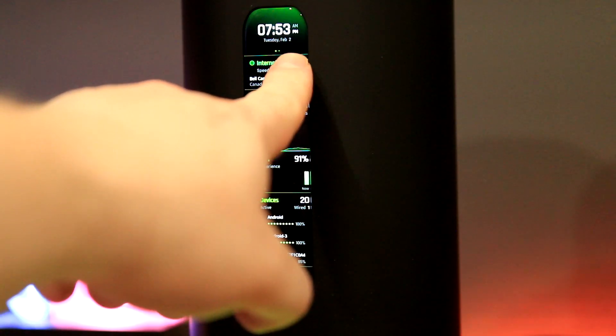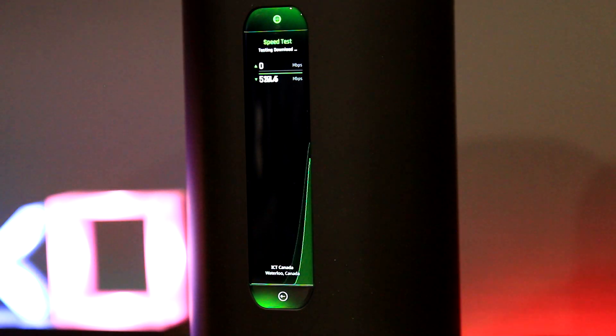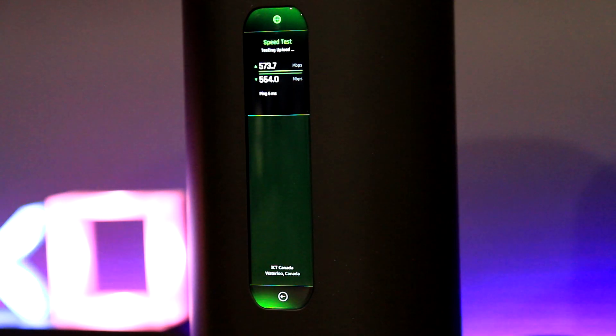Let's run a speed test directly from the Alien. My connection is 500 down / 500 up on a fiber connection. The Alien will try and choose the fastest server automatically for its test — you cannot choose where it tests from. Anytime you run a test it will also show the results on the LCD screen activity area and in the history within the AmpliFi app.